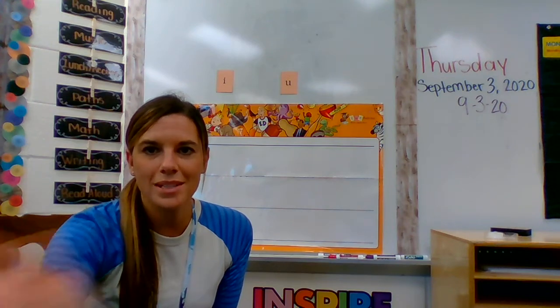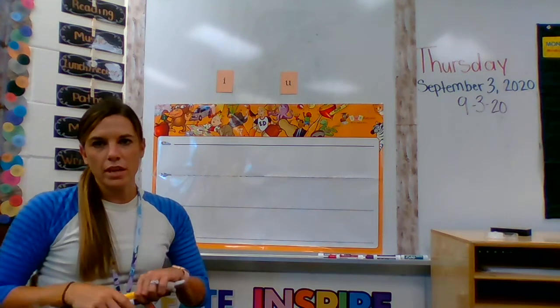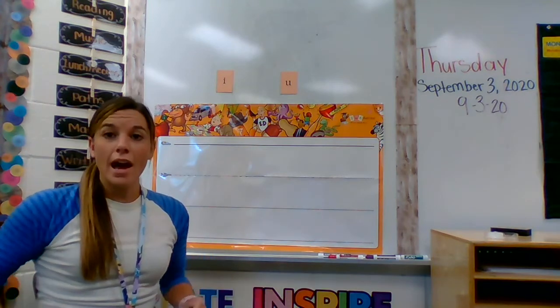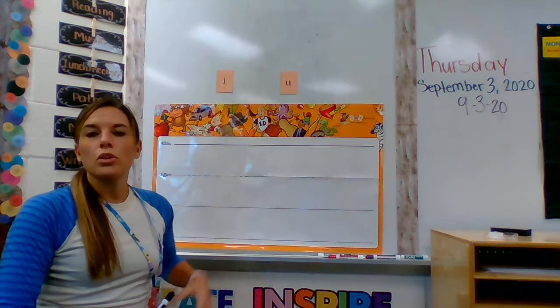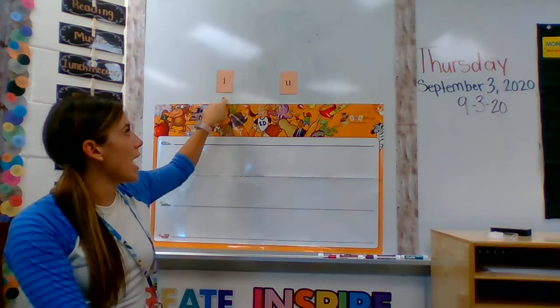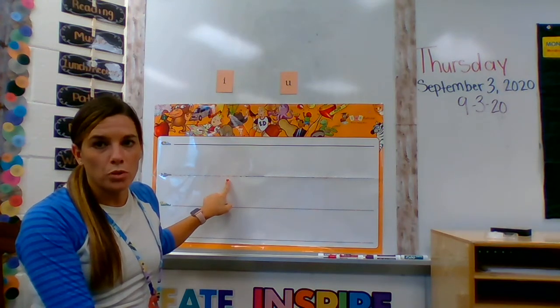Yo, what's up guys? Here I am. I had to put my hair up because I was having a bad hair day — I've had a lot of those this week. Okay, I'm here in my letter formation area. So we reviewed two new letters today: we've reviewed the letter I and the letter U. So now I'm going to show you how to write them on your foundations board.